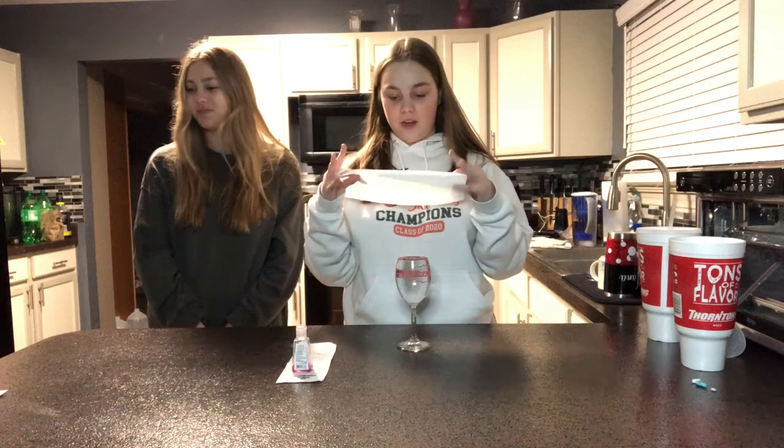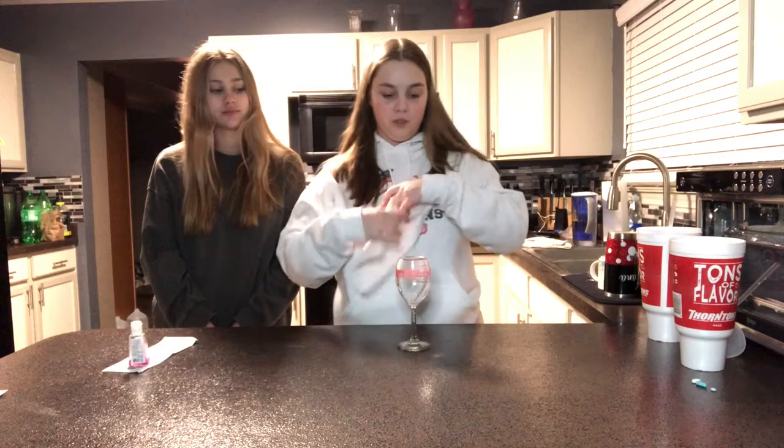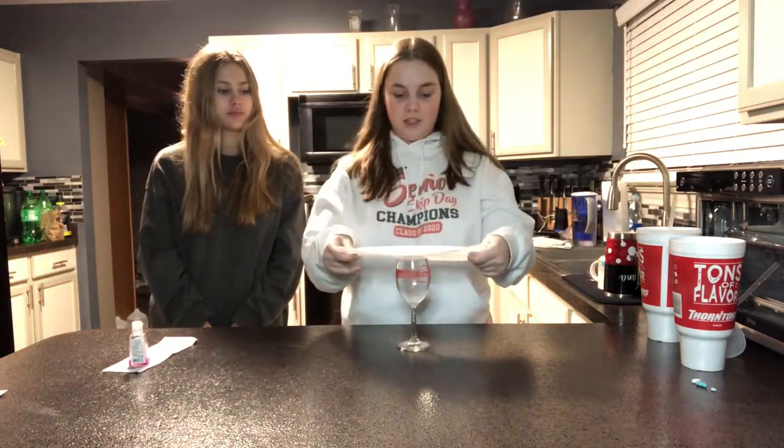I don't know - I think we use Bounty paper towels, I don't know if that really makes a difference. Basically they went like this...